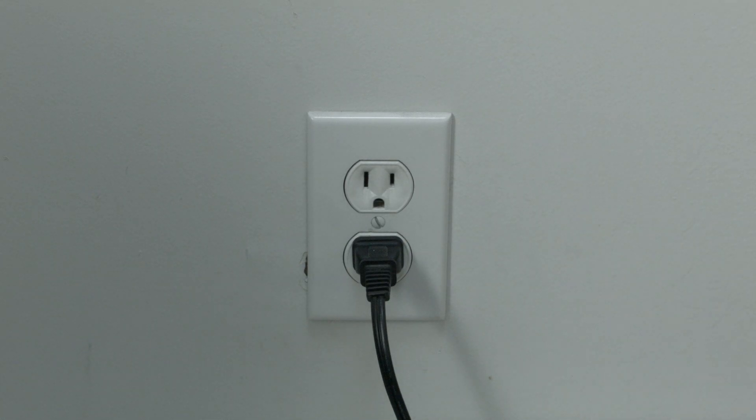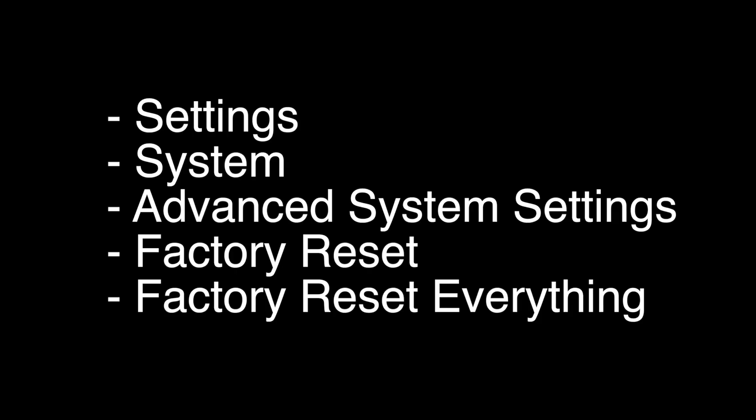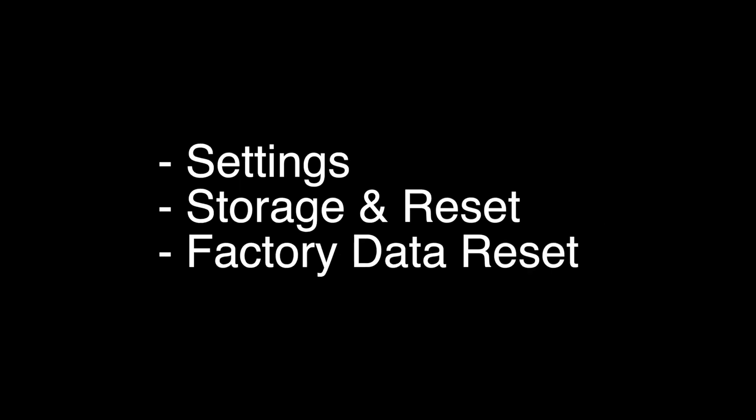If that didn't work, the last thing we're going to show you will almost definitely solve your problem. However, it is a factory reset and will erase all your settings and apps. There are two resets to cover. For most Philips TVs, go to Settings > System > Advanced System Settings > Factory Reset > Factory Reset Everything. On other Philips models, go to Settings > Storage and Reset > Factory Data Reset.